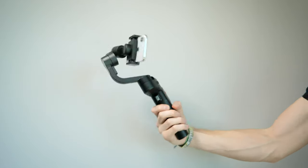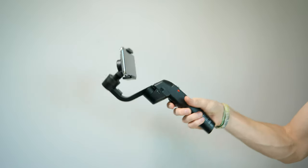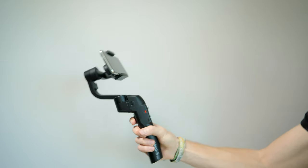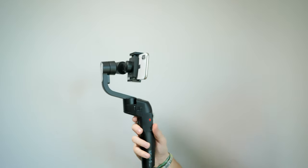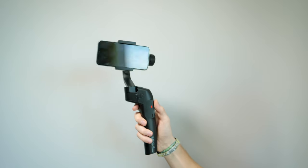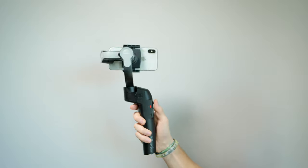When you first turn the gimbal on by pressing the red power button on the left-hand side, it will pan the phone left or right but not up and down. Holding the trigger on the back now allows you to pan left, right, and up and down. A double press re-centers the phone and gimbal. Double pressing then holding enters all-lock mode, meaning no matter where you move the gimbal, the phone always faces the same direction. You can also use the joystick on the front to point the camera where you want, though the arms can only turn a certain amount and won't fully spin all the way around.